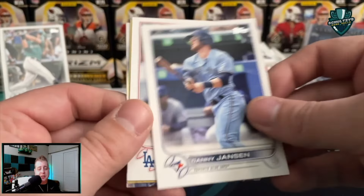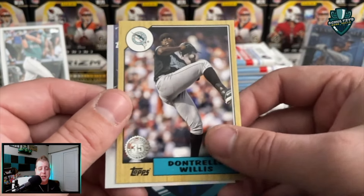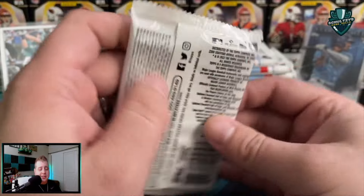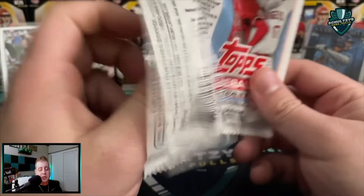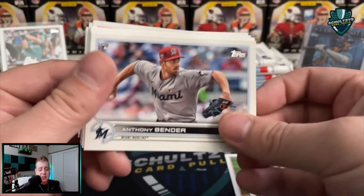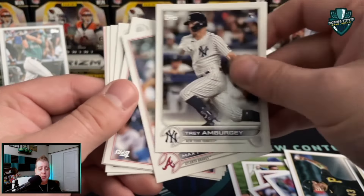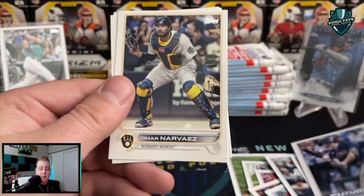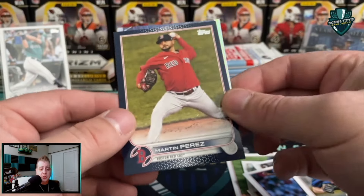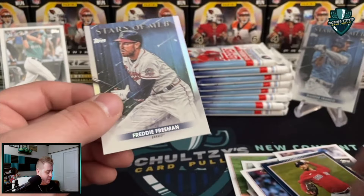Dunn — no longer a member of the Mariners either, getting traded along with Jake Fraley for Eugenio Suarez and Jesse Winker. What do we got here? It is a throwback — Dontrelle Willis. That's actually a pretty sweet looking card. And then Jazz Chisholm Jr. The D-Train, baby! Y'all don't know who I'm talking about — Dontrelle Willis, go back and watch some of his games, especially early in his career. He was the dominant pitcher in major league baseball for a while. Max Fried, Bobby Dalbec, Jake Burger.